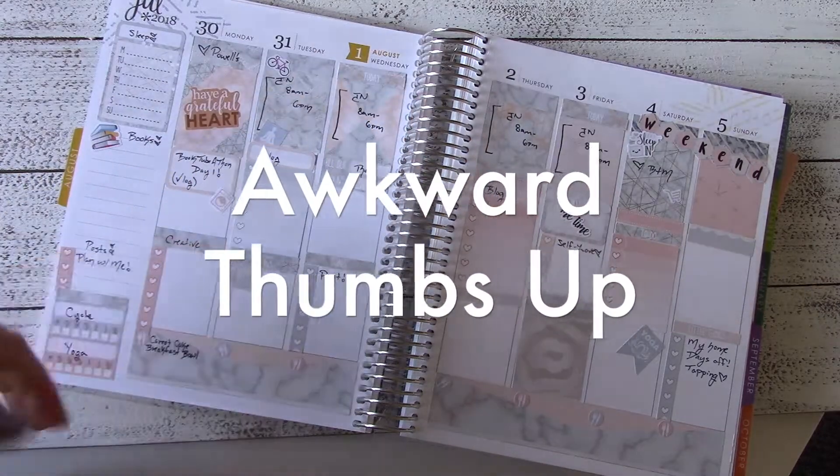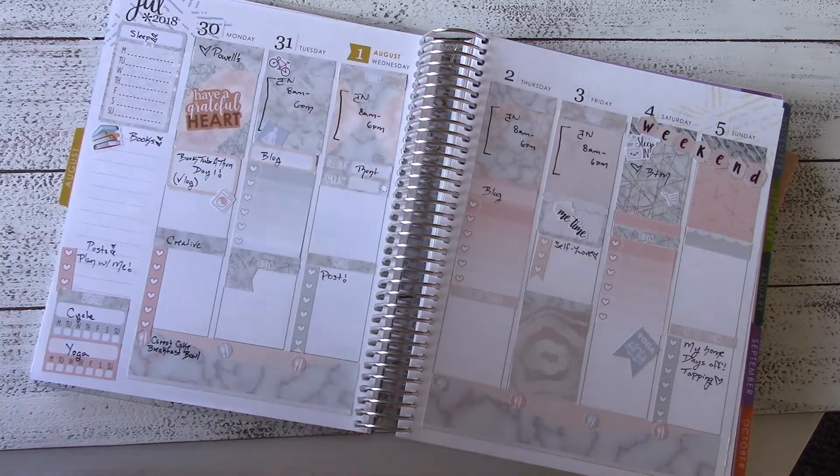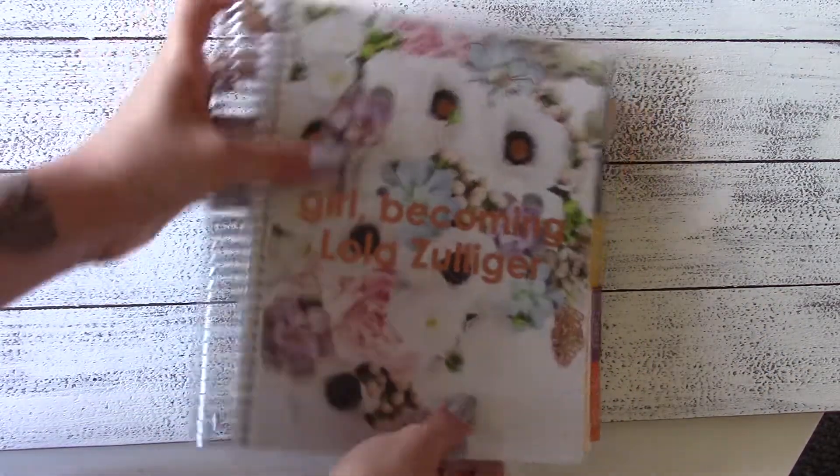So here we are — this is the planned week in my life. I hope you enjoyed it. I absolutely love this sticker kit. Again I will link her and her Etsy shop down below. Thank you so much for watching this video. I hope you like, comment, and subscribe and check out my blog. All of the links are right here. As always, I love you.